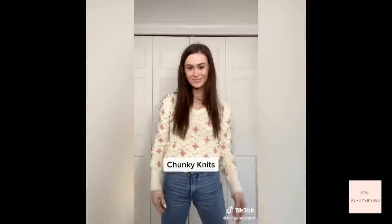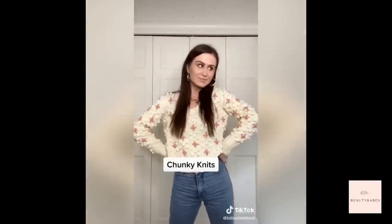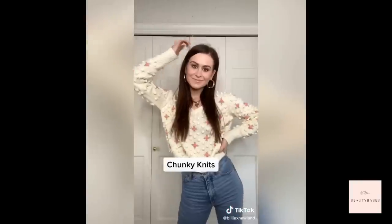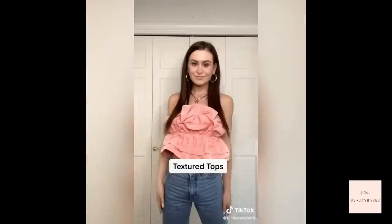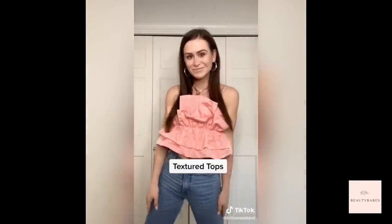Fifth, embrace chunky knits — a lot of people steer away from these, but they add shape to your frame and fullness right where you want it. Lastly, look for tops with volume and texture to create the illusion of fullness; these are the best types of tops because they don't overwhelm your figure and they're incredibly flattering.